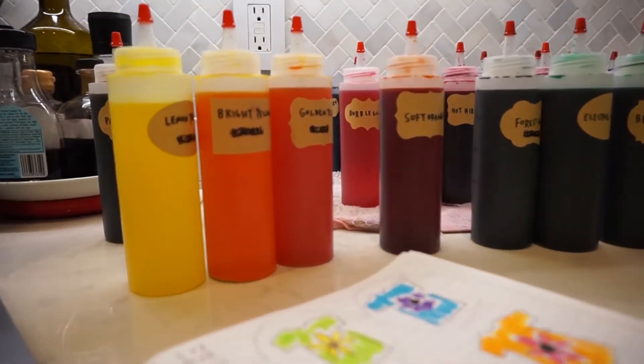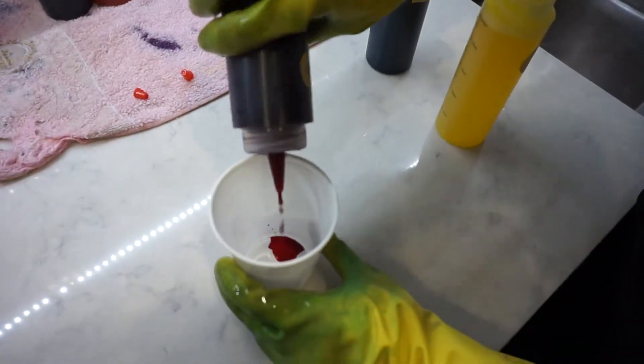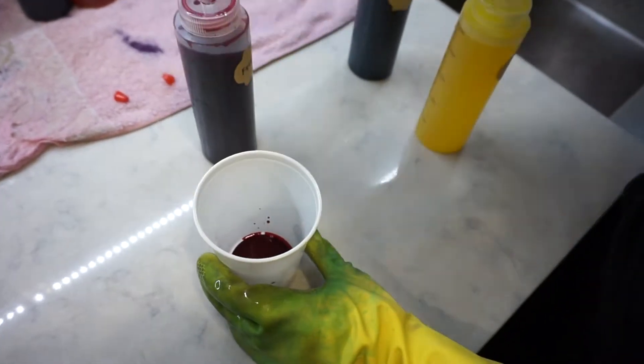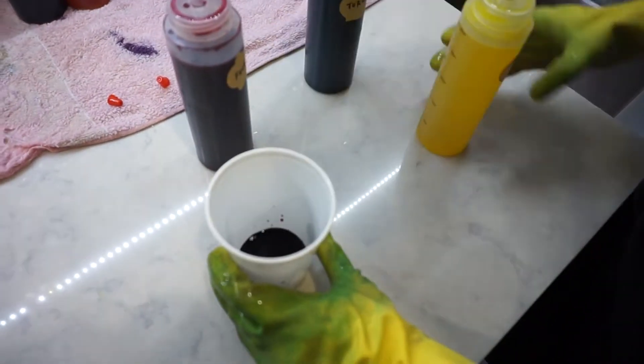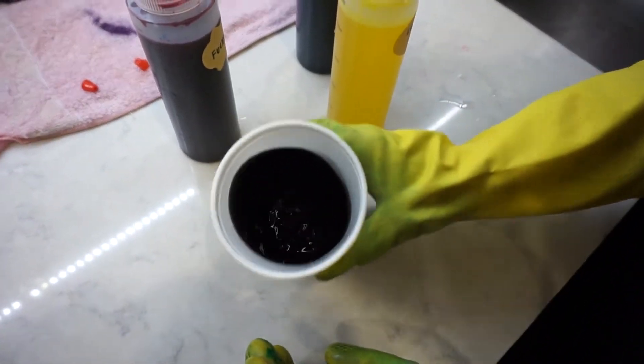These are the colors I'm working with today — they're so pretty. And then I realized I didn't have black, so I just mixed it myself. We use even amounts of each primary color and you have black.